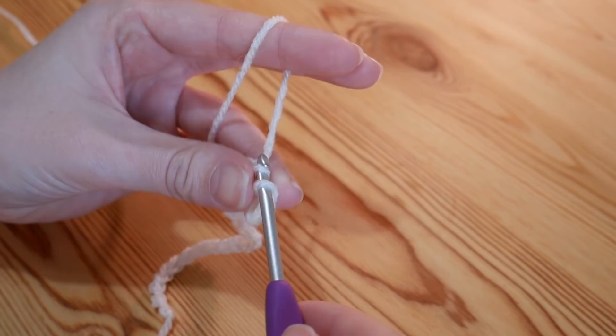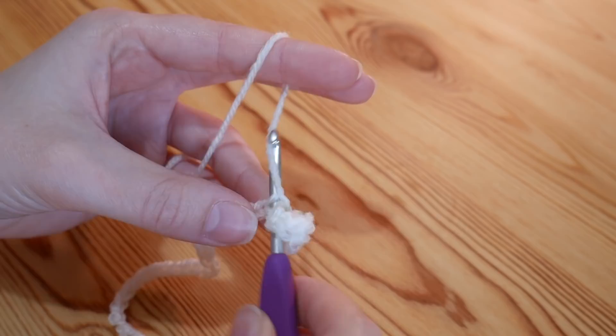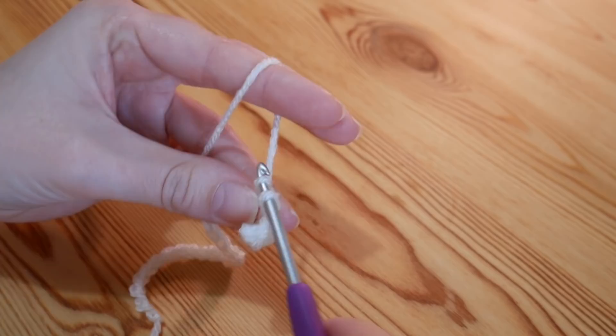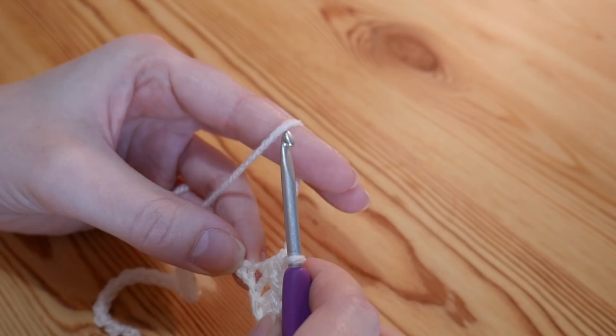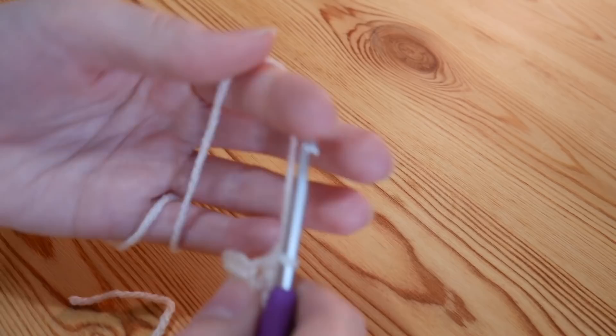Into the next one you're going to do a treble again: yarn over, insert, yarn over and pull up and you've got your three loops. Yarn over, pull through two, and yarn over, pull through two. So you're going to continue that all the way along, alternating between a double and a treble into each stitch as you go along, and hopefully you should finish with a treble crochet.